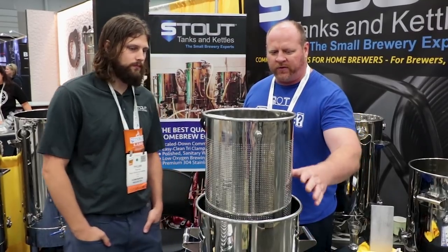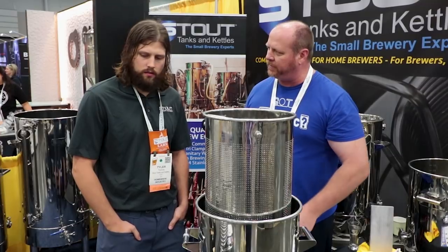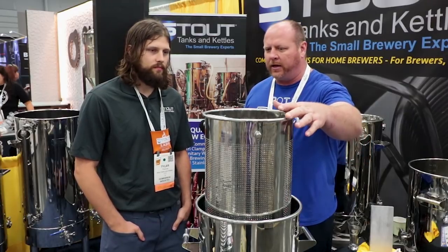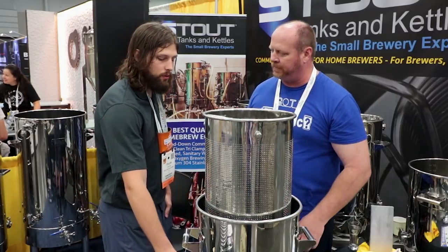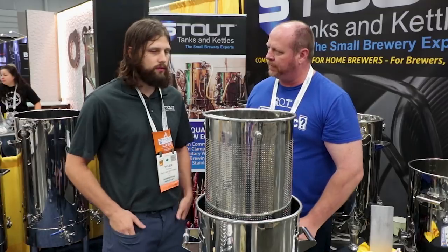Where can folks find more information and what's the price on this particular setup? It's about $540 — I'm probably about ten dollars off on that. It includes the basket, and as far as other accessories, it comes with the triclover, caps, gaskets, and the ball valve on the front.